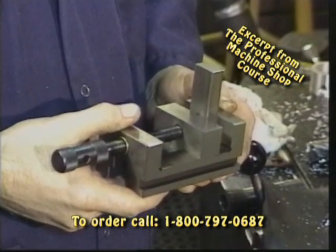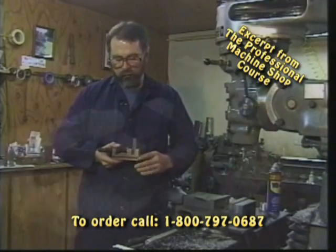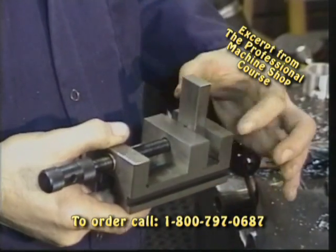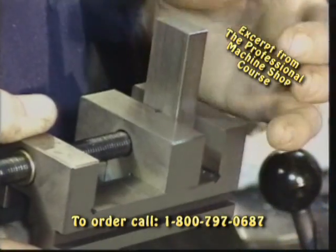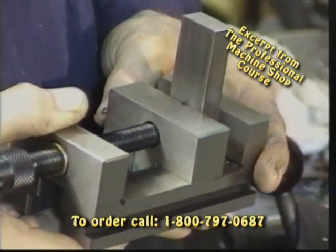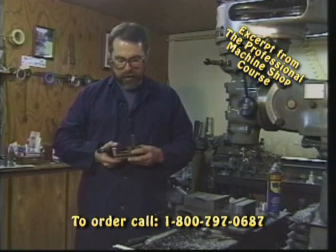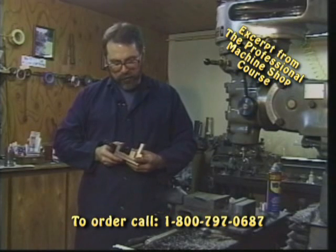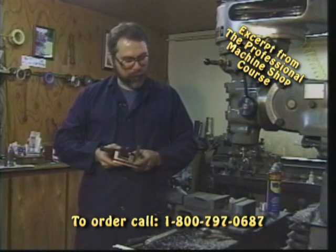Let's take a look at the use of a secondary vise clamped in our primary vise. This is our little toolmaker's vise that we talked about earlier. We've got a piece of 11L17 bar stock mounted in it, and the customer's requested that we cut a 30-degree sloping angle on the end of these parts. Apparently, it's some kind of a key slide that he is using in the manufacture of another part.